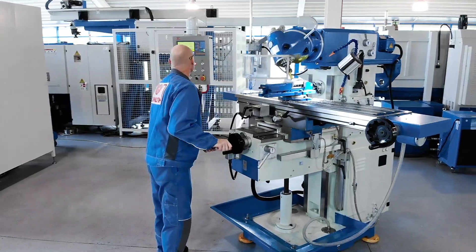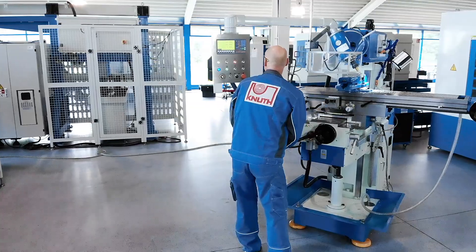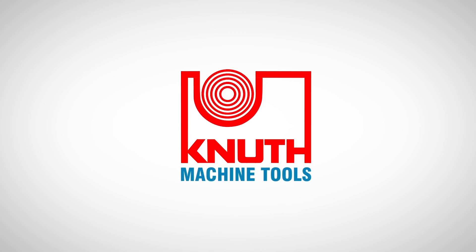At Knut Machine Tools, we offer a large number of powerful milling machines and extensive accessories. Contact one of your Knut representatives today to find out more at www.knut-machinetools.com.